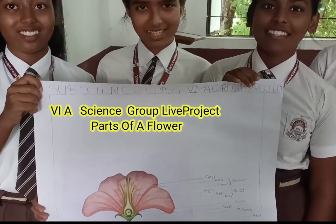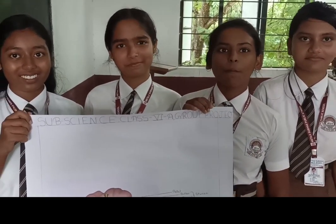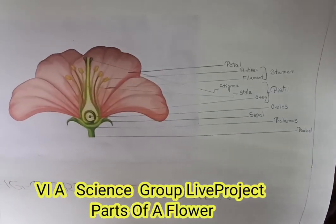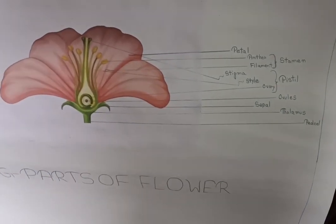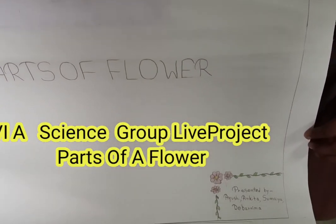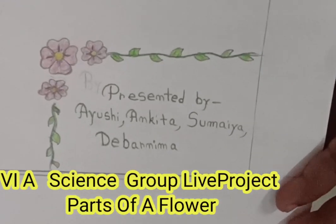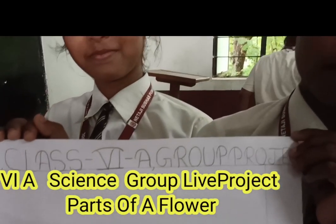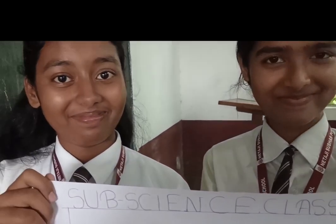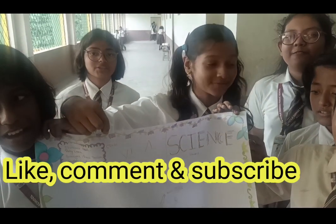Okay, what have you done? Okay, let's see. Project on what? Parts of Flower. Okay, very good. Well done.